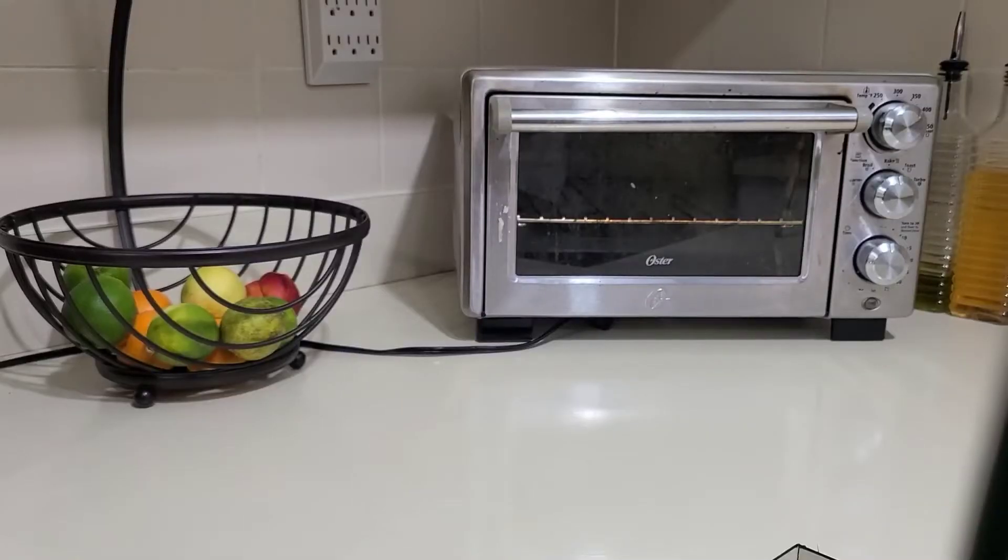Before I show you the ingredients, I already made the drink — this is a smoothie. It was a six-cup smoothie; I drank most of it, but this is just the remainder. So excuse me for not showing the entire size of the actual smoothie, but let's go into the ingredients and get this video started.